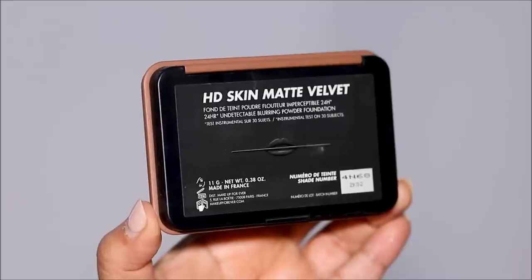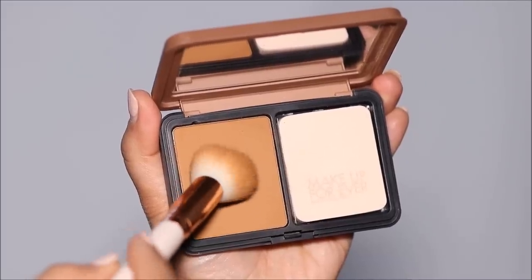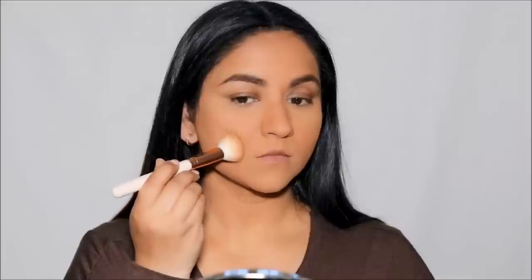I'll be using a deeper shade of this powder foundation as a bronzer — shade 4N68. I'm using a brush and applying it right above the hollows of my cheekbones and in the circumference of my face, only on my right side so we can compare. This buildable foundation can be used as a setting powder, for bronzing, brightening, or touch-ups.